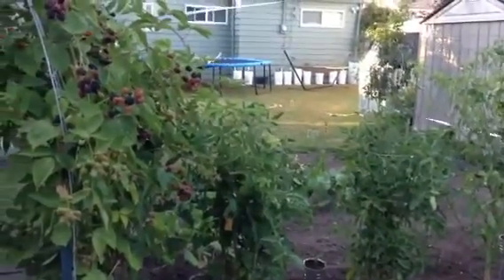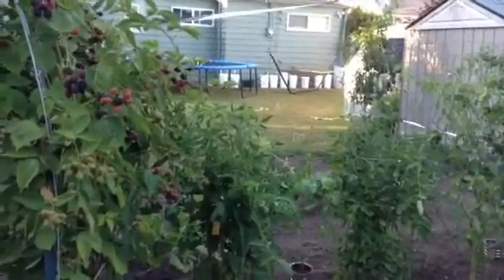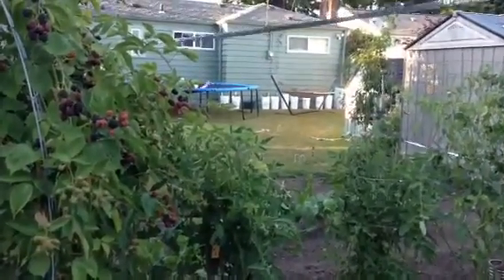Well, thanks for taking a look at our garden. I'll update you again as we get close to harvest time. Have a great summer.